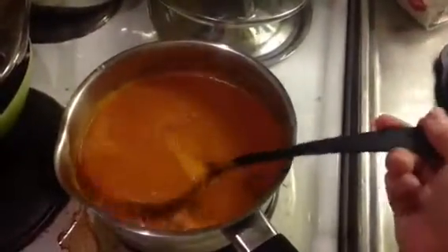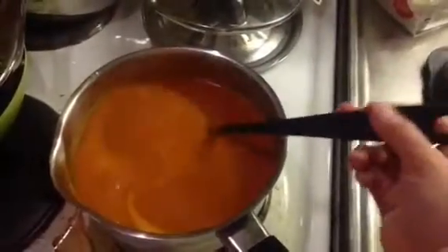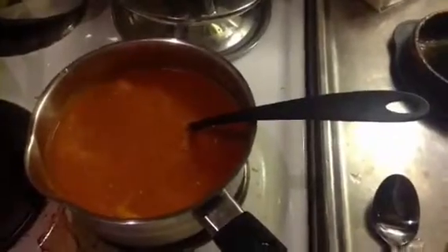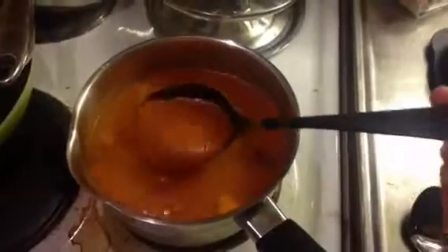No salt at all — only the original tastes from the real food. And this is going to be amazing with some rice noodles.